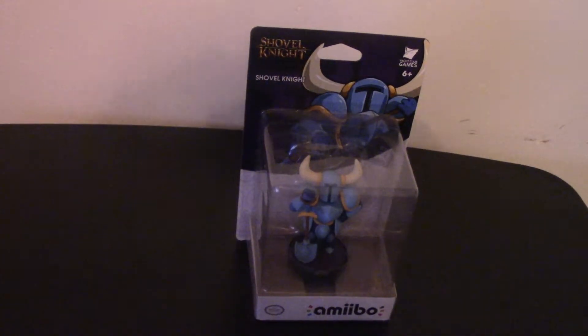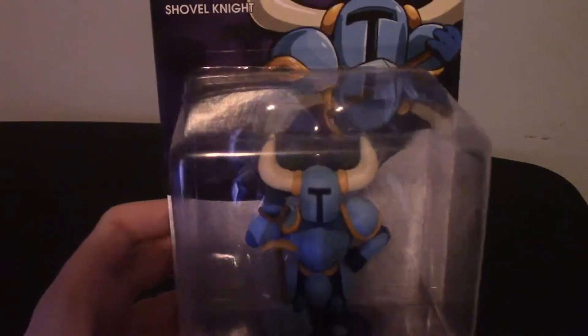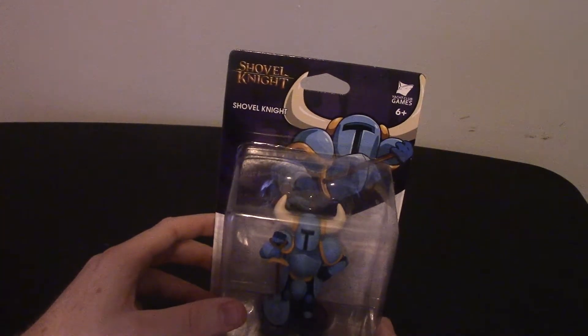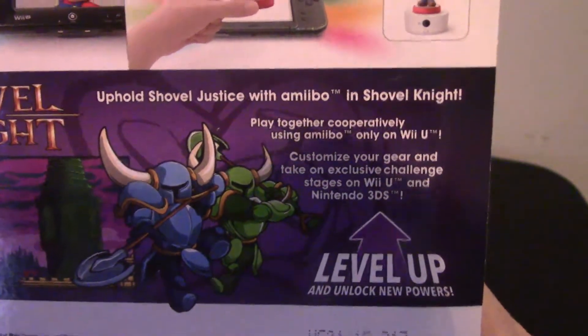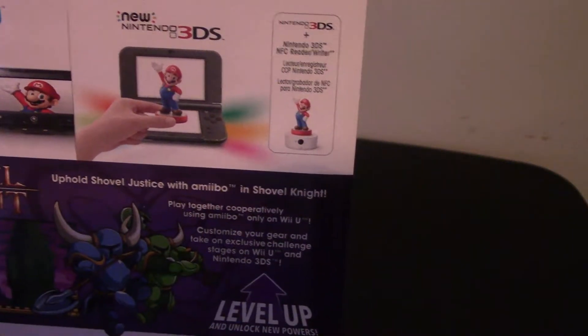Today I am unboxing the Shovel Knight Amiibo. I've had this for God knows how many months now, and with Shovel Knight being a release date title for the Switch on March 3rd, I figured now would be a good time to unbox it and test out my setup. I'm still using my Canon HF Vixia R600. As you can see, there's the Shovel Knight logo and Shovel Knight in his packaging. You can play cooperative on the Wii U and hopefully the Switch, customize your gear, and take on exclusive challenge stages on Wii U and Nintendo 3DS.